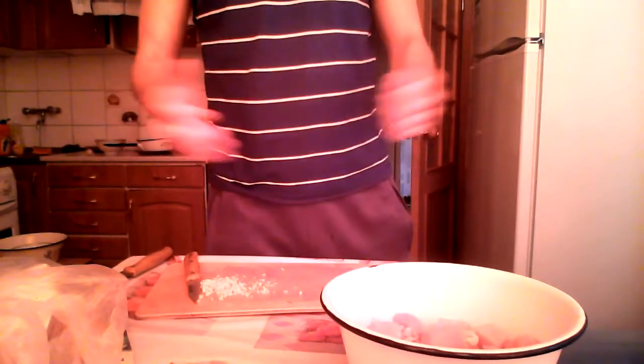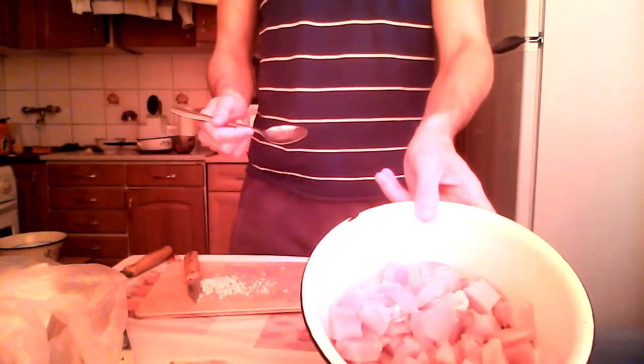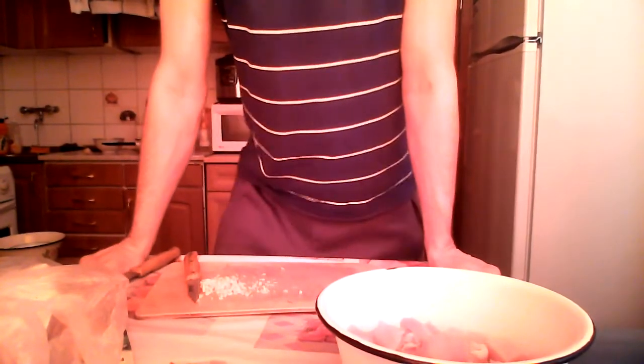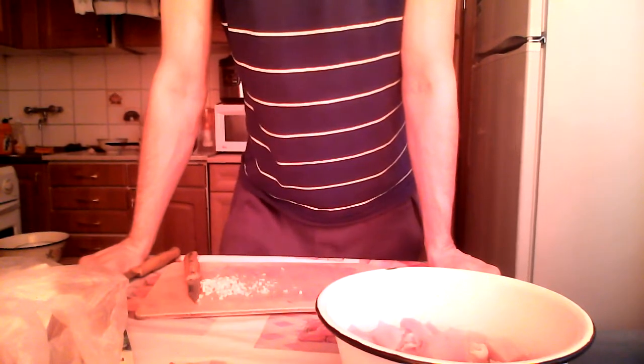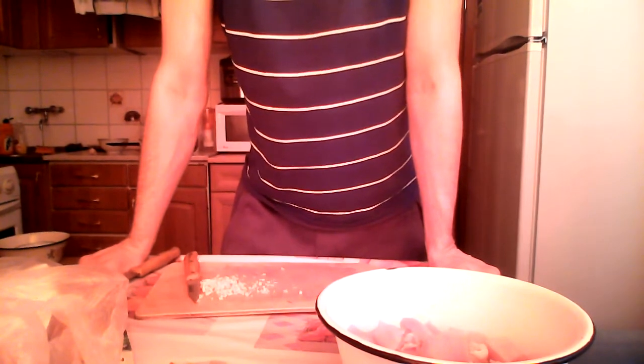Now we have some chopped garlic and the chicken is in the bowl. We are gonna marinate it for a bit. This is a super simple, easy, and fast marinade — I'm a pretty lazy cook.